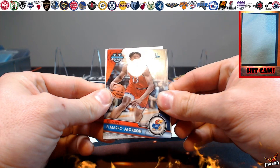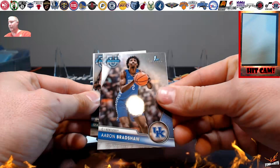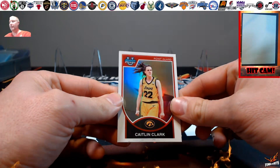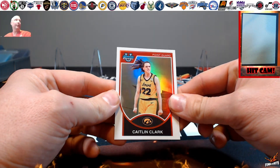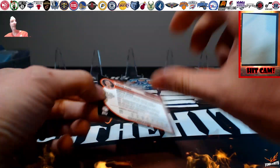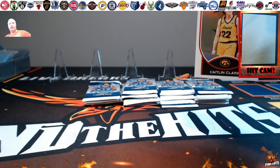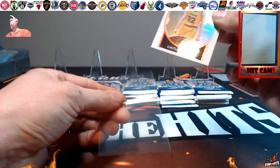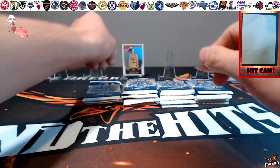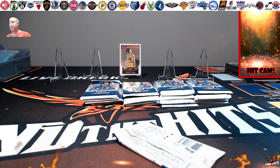Let's take a look — oh, Marco Jackson, Malik Hall from the back, we're going with Aaron Bradshaw, and behind that — Caitlin Clark! A little Bowman Chrome refractor, not numbered or anything, but that is not a bad grab to start things off. We'll go ahead and put that in a sleeve and throw it up at the end. Caitlin Clark starting things off!